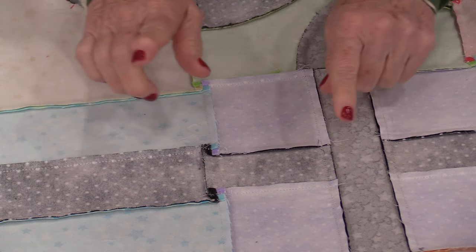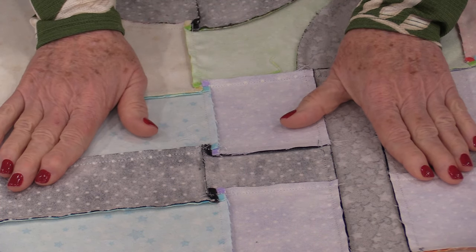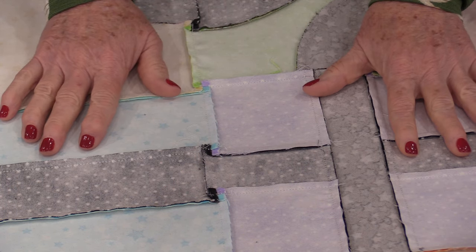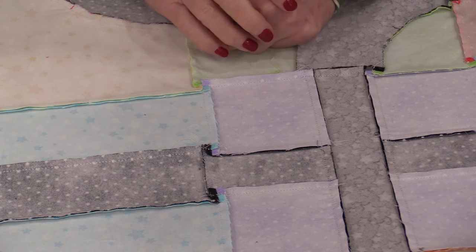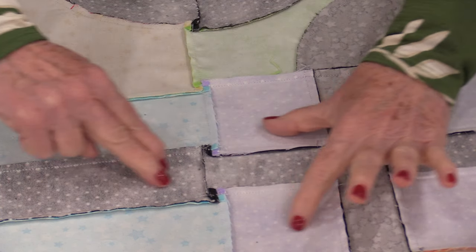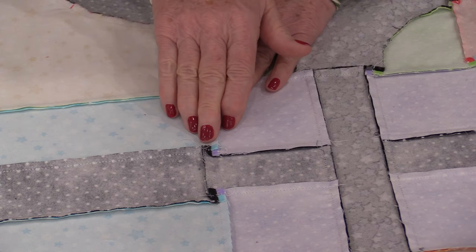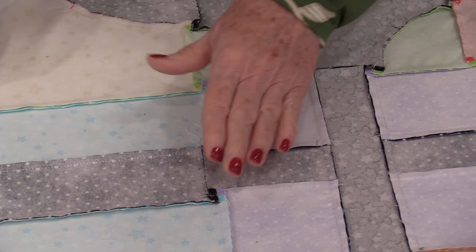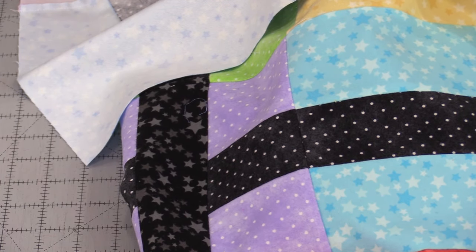When we sew the quilt together and we've nestled the seams they are going to lay a lot flatter for us to quilt. So I do like to take that time and make sure the back sits flat, even if I need to redo a little portion of the seam. I also try open seams — these seams came in opposite directions so that's nice and flat now. This is definitely an extra step but that extra step really makes the front nice and flat. It helps prevent the bulk and it's a lot easier to quilt over.